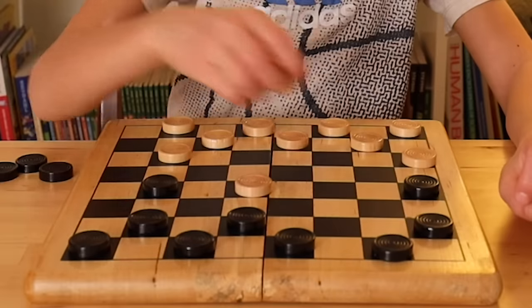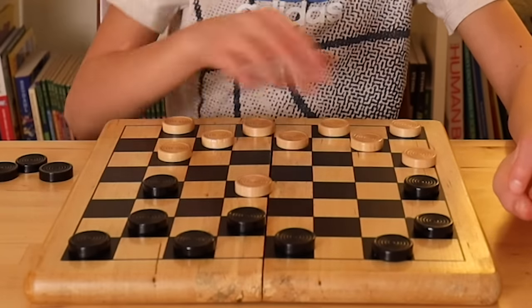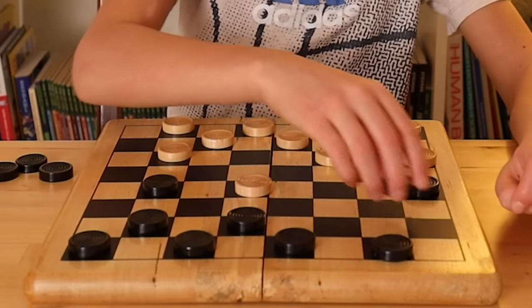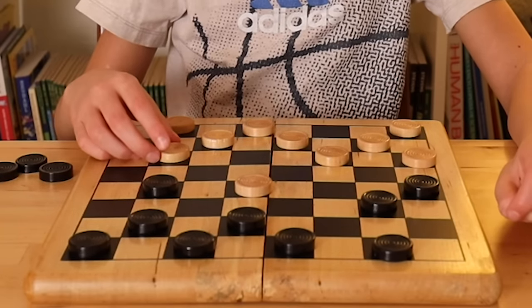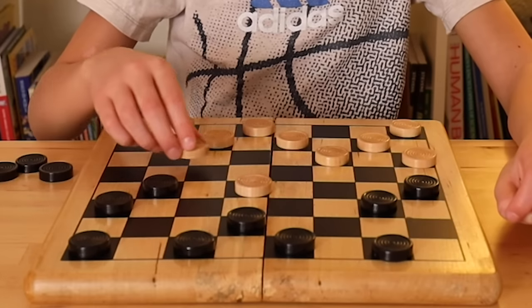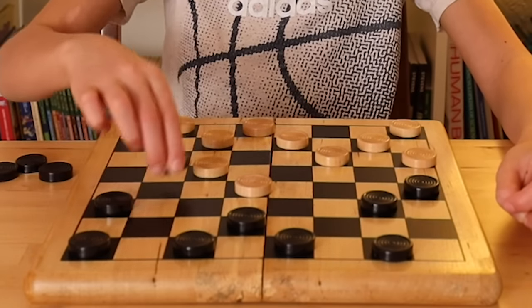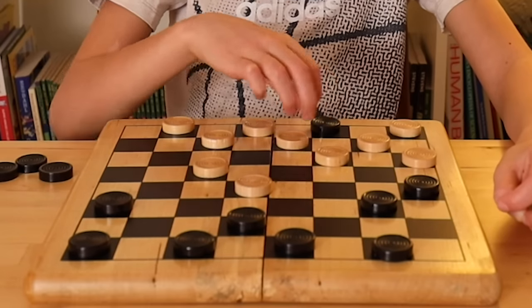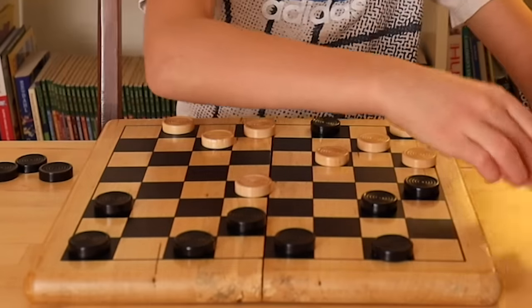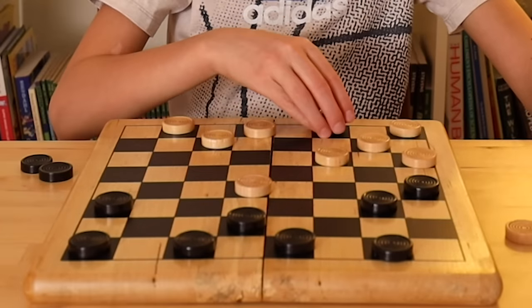You have to take this. I'll move here. You can move here. I'll move up here. You'll move here. Oh no — I just realized you can take the double jump! One, two — you got the double jump. And guess what you also got? You got kinged!